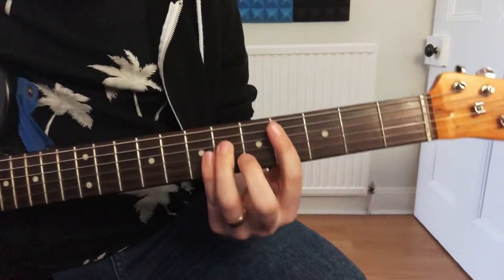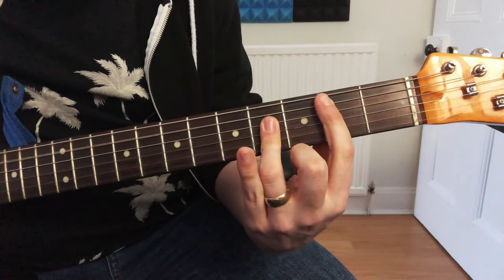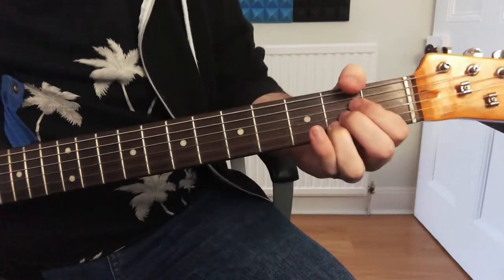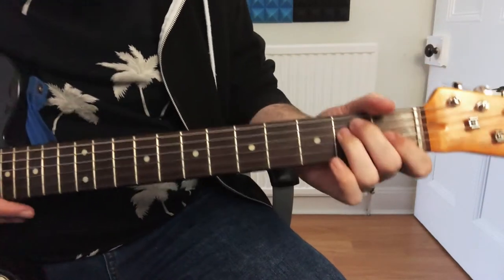For that bit, it's C sharp minor, then B, then A — but we sort of delay the A, it's sort of pushed. Then back on the E.